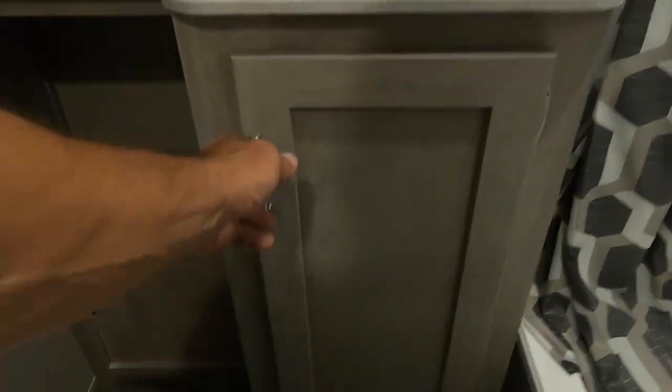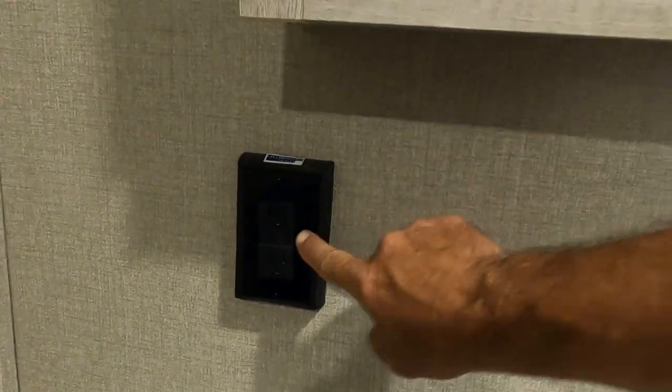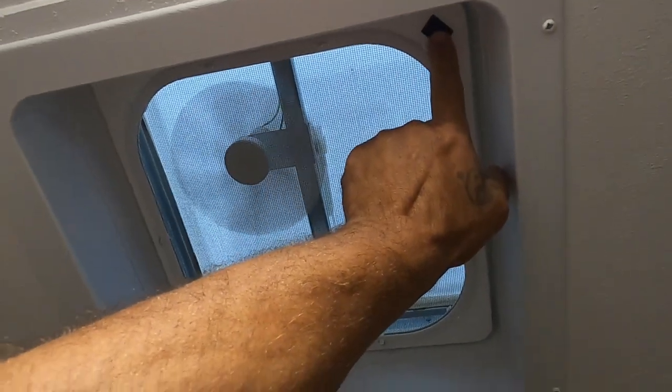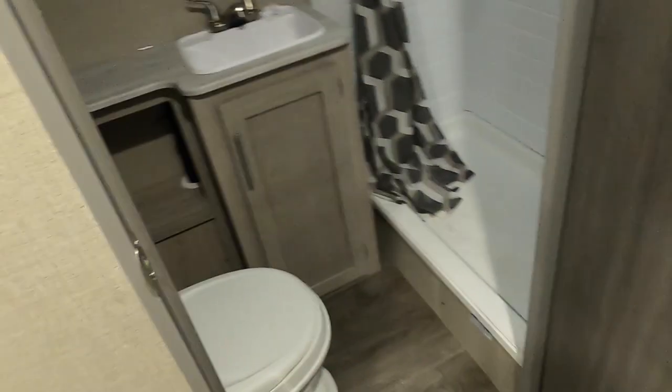Lastly, our bathroom. A little more plumbing to maintain — keep an eye on that access panel. It's mostly PEX now, easy to maintain, but if you travel a lot and bounce it down the road, just keep an eye on things. There's a 110 outlet with GFCI reset, a hand crank vent opening, and an exhaust vent here. That about covers everything in here.